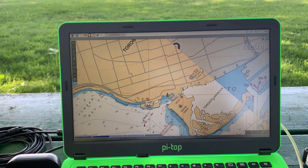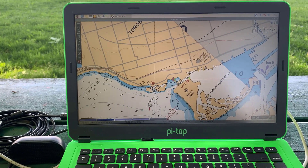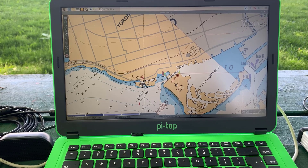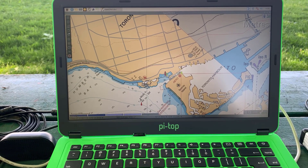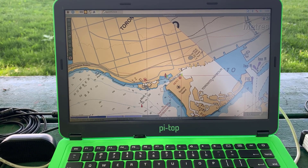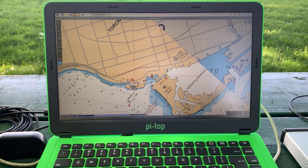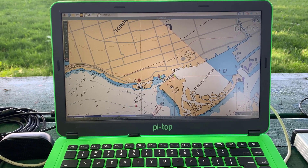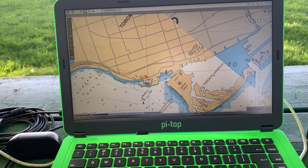I'm going to disconnect the AIS. Right now the AIS and the GPS are connected to Signal K server. So I'm going to disconnect the AIS so I can use the RTL for GQRX and we're going to listen to marine weather and see how that comes in. The Raspberry Pi 3B doesn't have the horsepower that the 4B does.